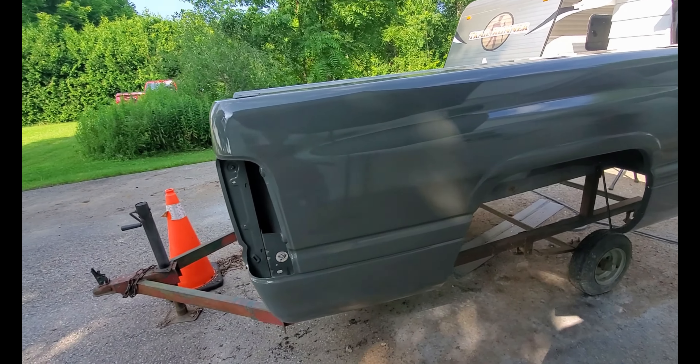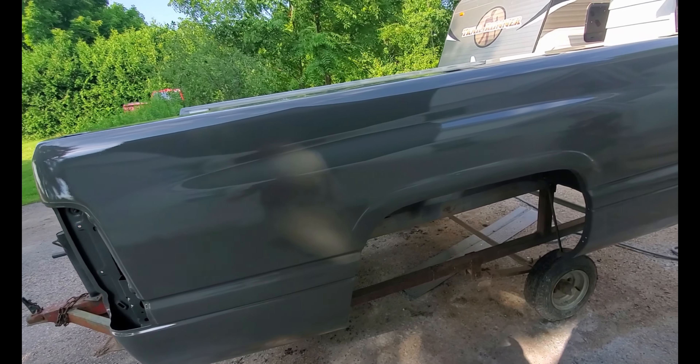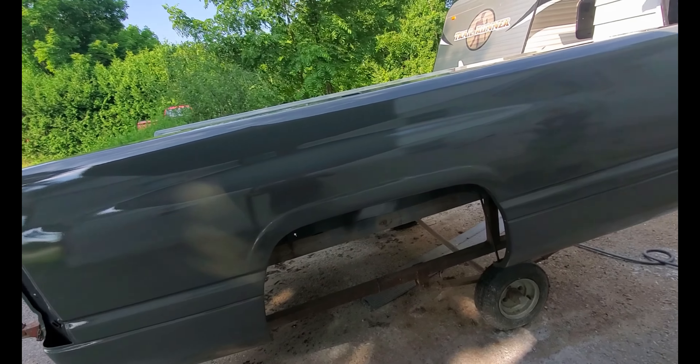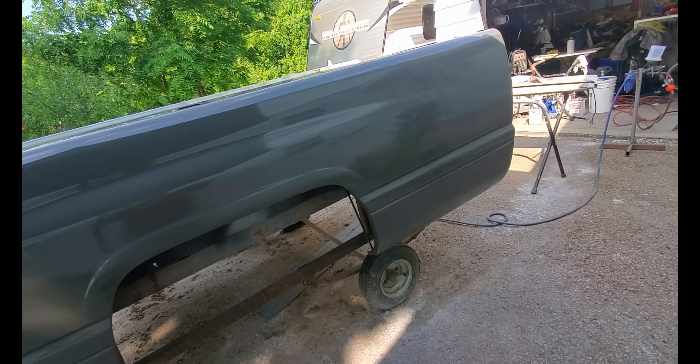What happened from the last video? I had that high build primer down, and then I fried it.